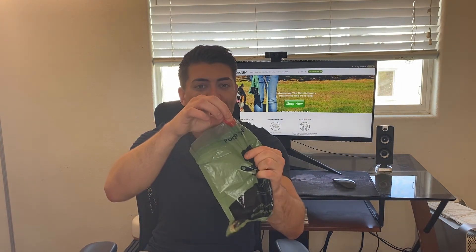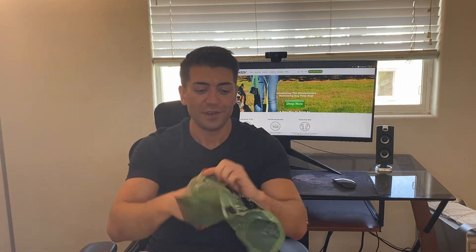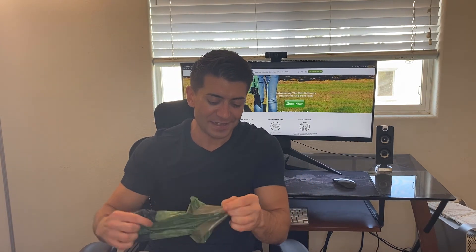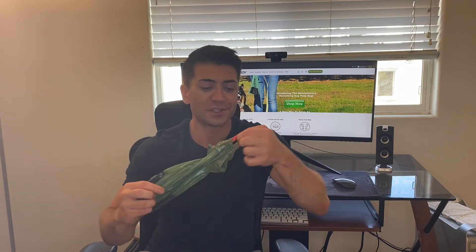You'll see the bag here with the drawstring right at the top. All you do is stick your hand in, grab the poop, come up on the other side, and then simply pull to close.